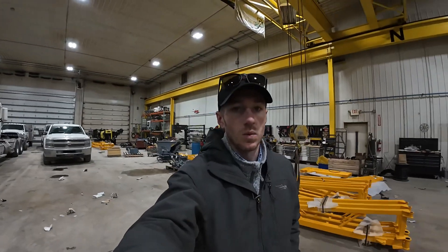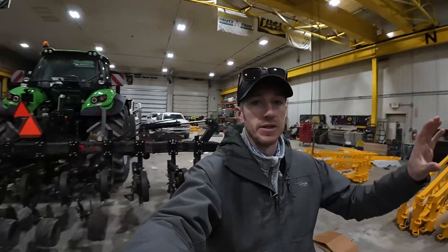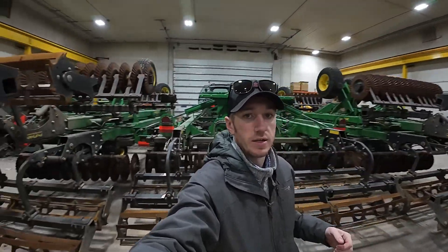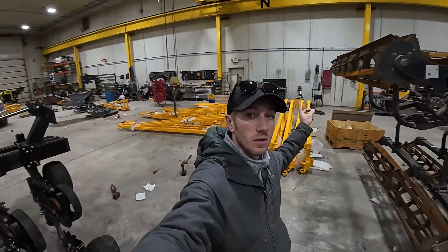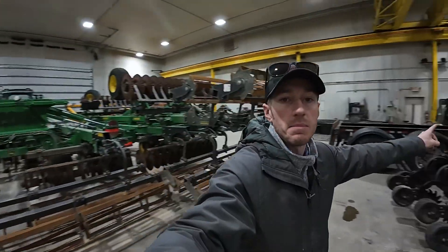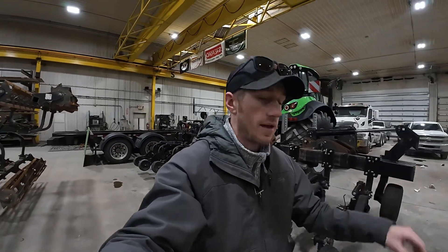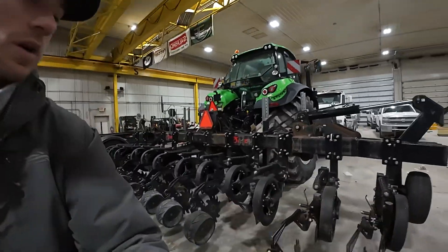Hey guys, Adam Fennig here with Fennig Equipment — you're tuned into the Talking Shed. Today I'm in the shop and we've got a lot going on. There's a toolbar behind me that we're going to focus on. I've got this 43-foot John Deere tillage tool in here, and if I keep spinning you can see we're pinning together some 80-foot wide drop toolbars. Back here to the south you can see that semi-trailer — Brent's working on piecing together that tender trailer. But let's focus in on this toolbar here.